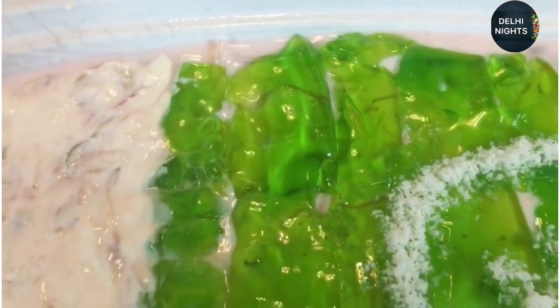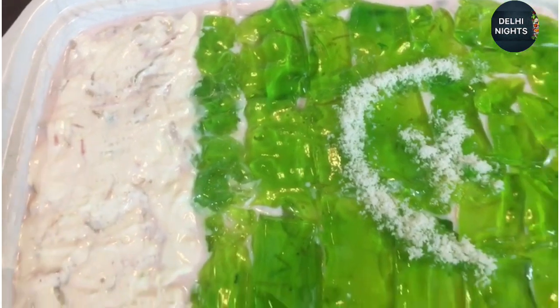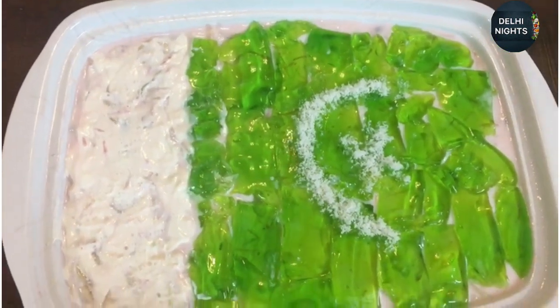I am also ready to try this recipe. If you like this recipe, please comment and like. Allah Hafiz.